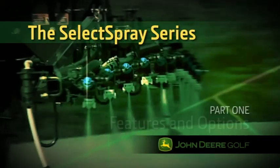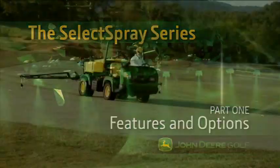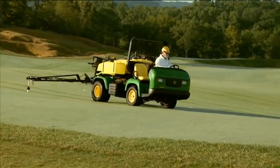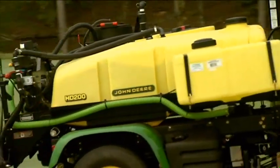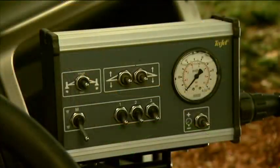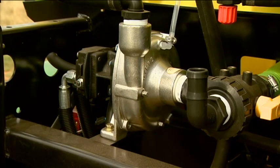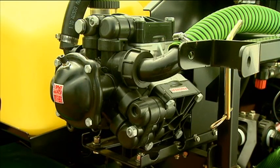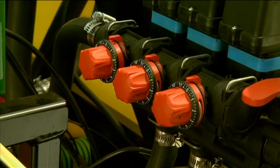Here's a look at the different features and options available for the HD 200 and HD 300 Select Spray. The HD 200 has a 200-gallon spray tank, while the HD 300 has a 300-gallon tank. Both models are available with a choice of either a manual controller or an automatic rate controller. And there's a choice of either a centrifugal pump or a diaphragm pump. Triple nozzle bodies come standard, as well as the throttling valves.